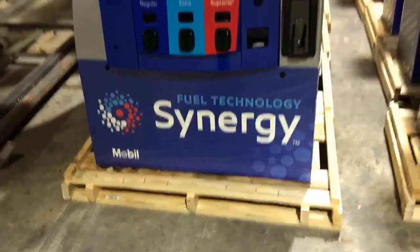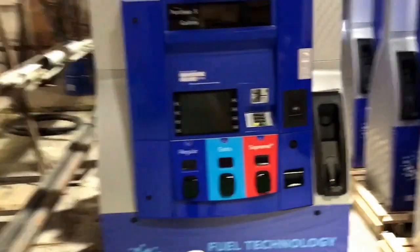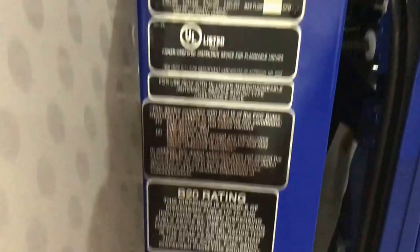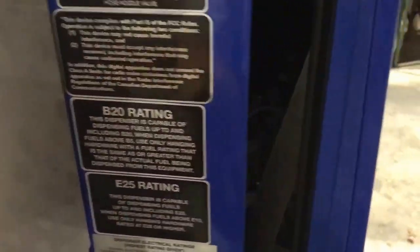These are imaged in mobile Synergy. The paint has a metallic finish to it, which the camera is more than likely not going to pick up, but it's really nice. These come from the factory with a B20 rating for diesel and an E25 rating for gasoline.